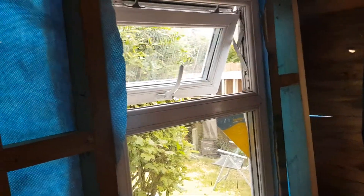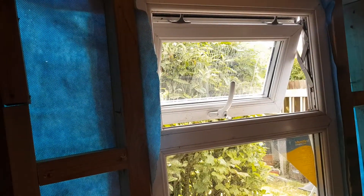Soon we'll get some insulation balls in all these gaps, then plasterboard it and it'd be like a little house — a nice little workshop. Thanks for viewing this and take care.